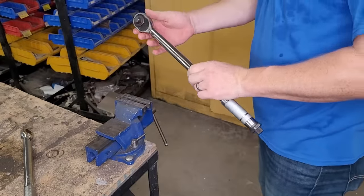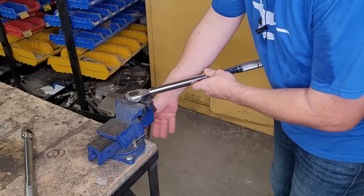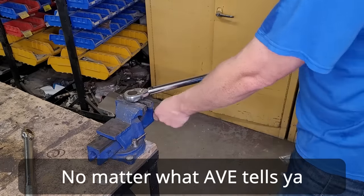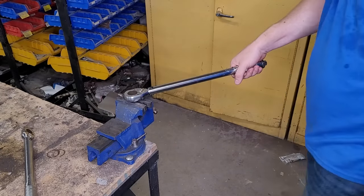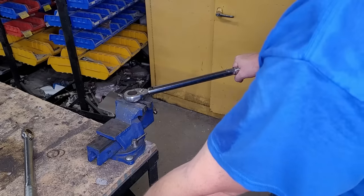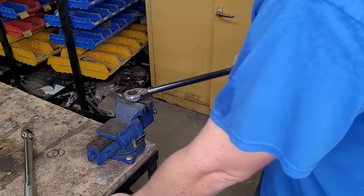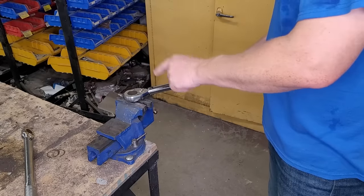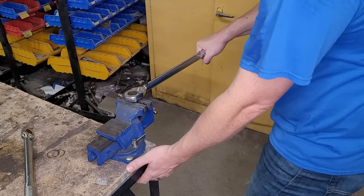Now let's check the half-inch drive. I'm going to avoid crushing the ball — crushing balls in vises is not a good idea. I've got this one set on 30 foot-pounds. This looks like about a foot and a half, so it should feel like about 20 pounds of force. It seems to be functioning; it feels a little bit heavier than the other one, but we'll check it more accurately in a second. That's why they're called click-type torque wrenches — you listen for that clunk, that click.